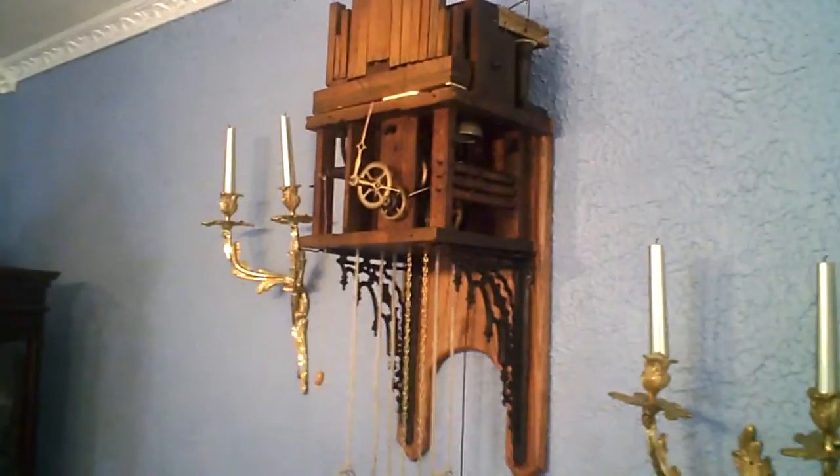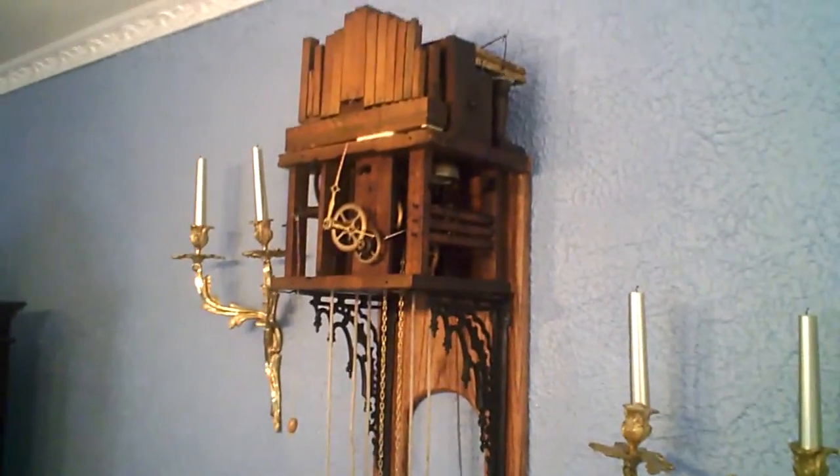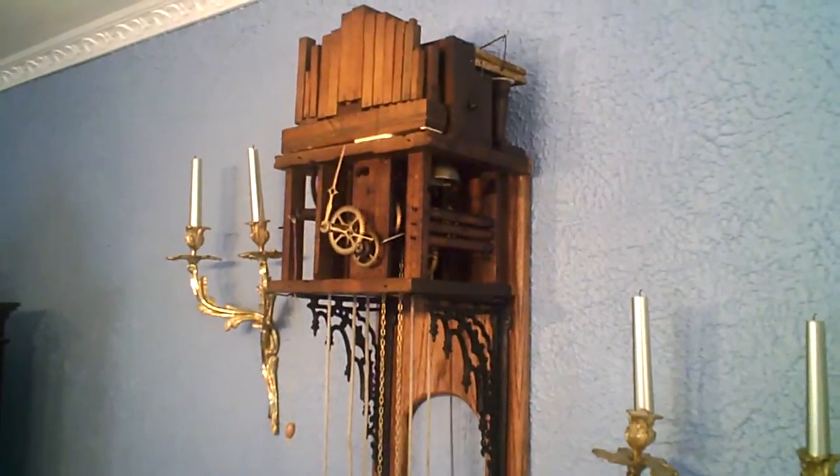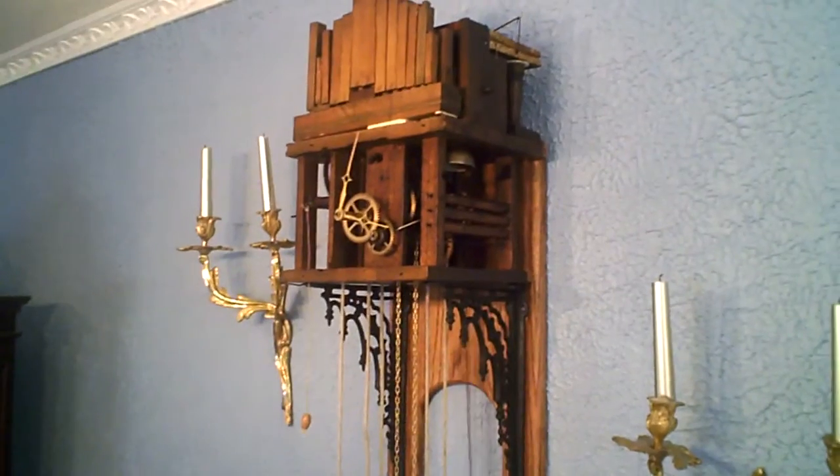I hope that video further explains how these clocks work. I'd like to see you at blackforestclockcollectors.com, where you can meet up with other clock collectors that collect clocks in the Black Forest.